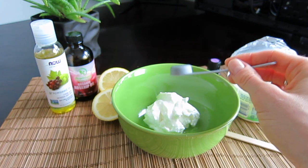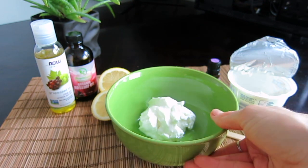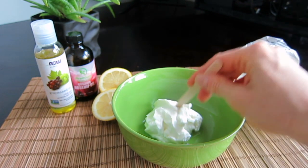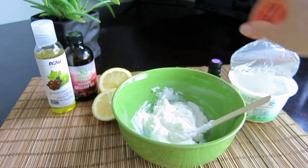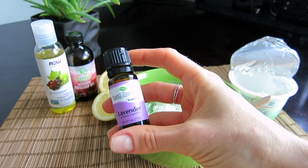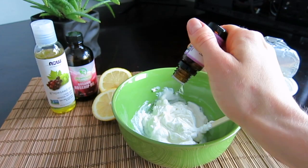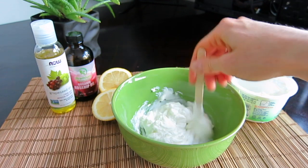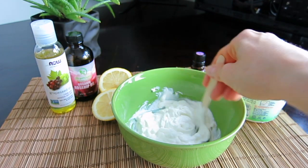We're using lemon juice because it's pore-purifying, and since we're not using it in large amounts you shouldn't be afraid it will irritate your skin — but of course you could totally omit that step. The next ingredient is essential oil. I recommend lavender essential oil for this recipe because it cleanses, soothes, and reduces redness and irritation. Add two to three drops of lavender essential oil and mix everything up.